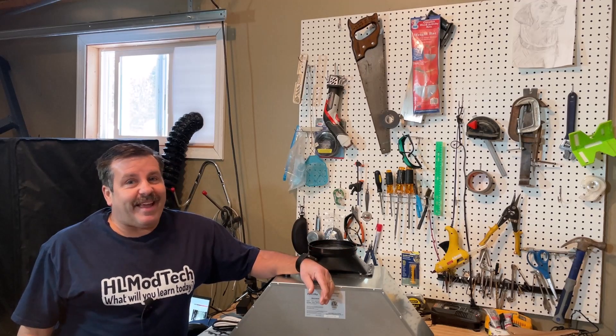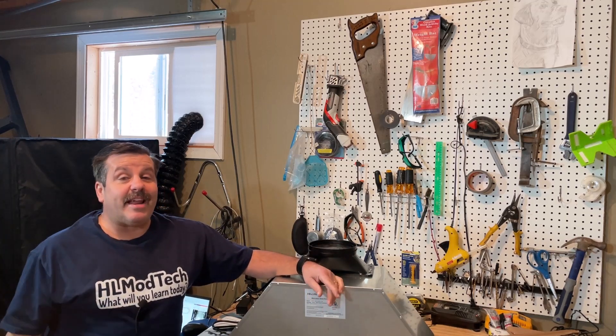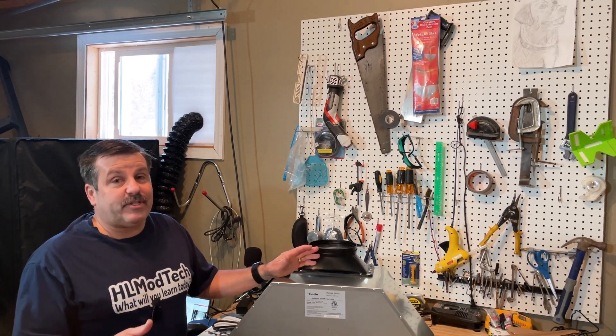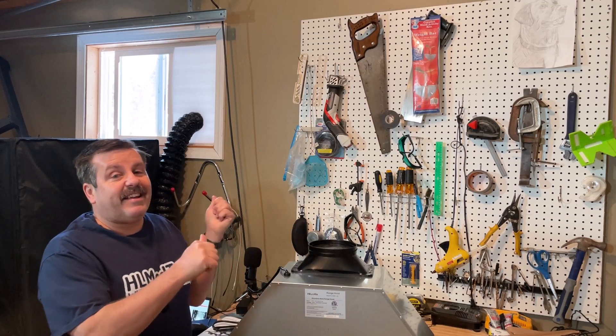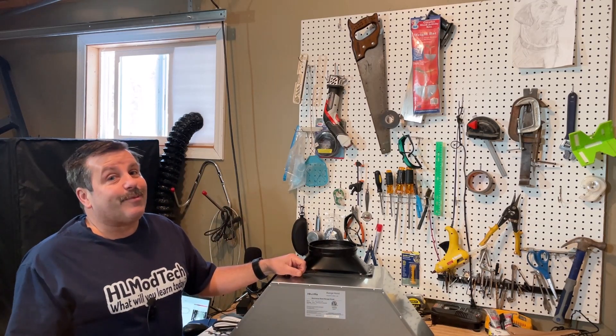Good day friends, it's me HL Mod Tech and I am back with another project. Today we're gonna hack my garage. I have got this awesome range hood and the idea of attaching it above my bench, so I can still do open laser projects and vent the fumes out — making it a lot better for you watching and for me being in the garage.